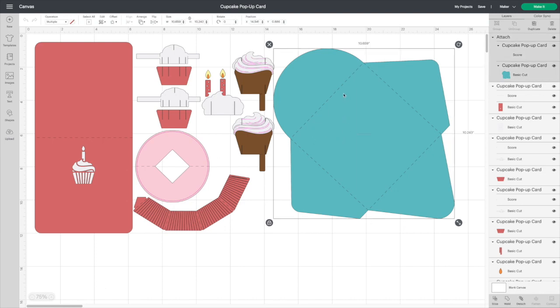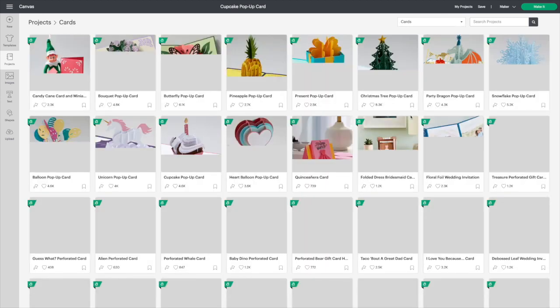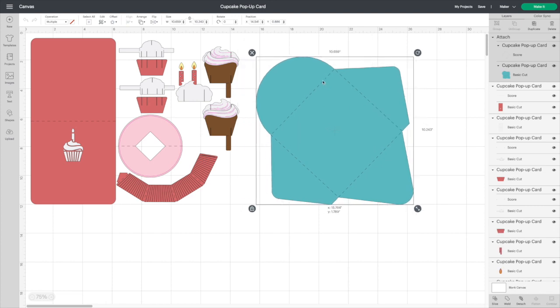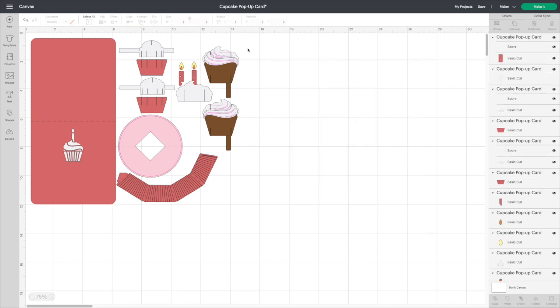Here are all the pieces. To find it again, like all the other pop-up cards, they are in Projects, go into Cards, and this one right now is on the second row, third from the left — it's called the cupcake pop-up card, so you can search it that way as well. I don't do the envelopes until I'm ready to give the card to someone because I like to write on them, and the main reason for doing these videos is to actually put the card together — the envelopes are pretty self-explanatory.